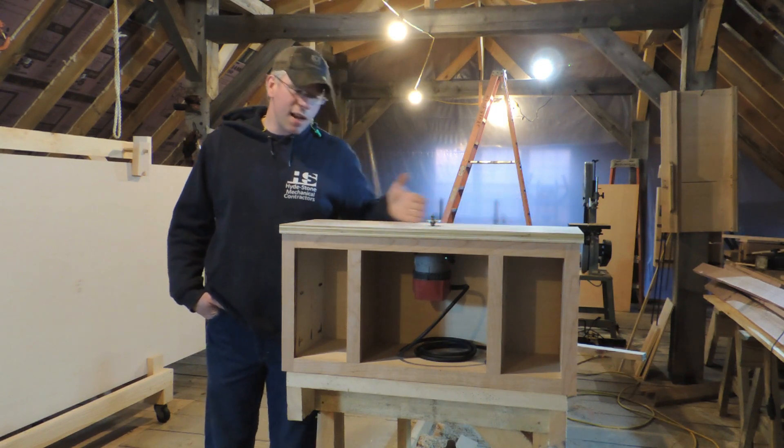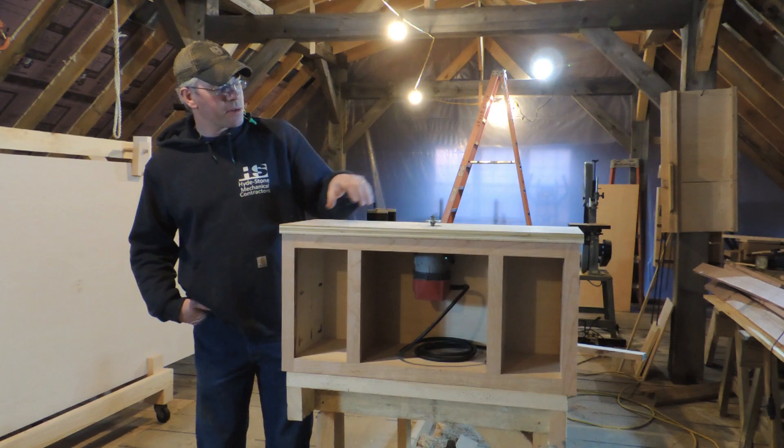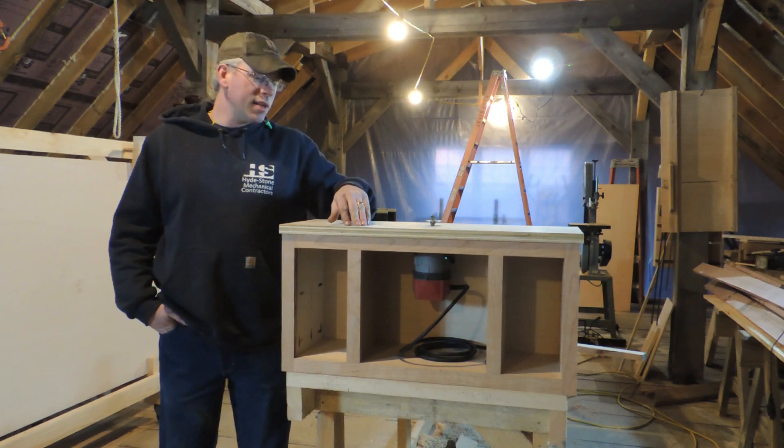You could cut slots in it with knobs to adjust it back and forth, leave one end on a pivot — it doesn't have to be square on this tabletop. If this was a bigger router table, we'd put a channel down here for a miter gauge so you could set up feather boards and things like that.